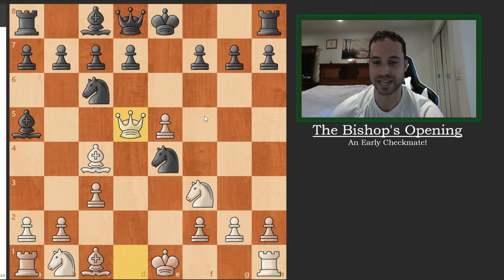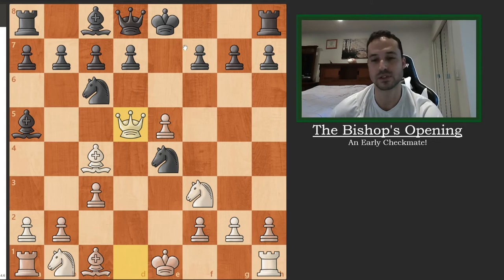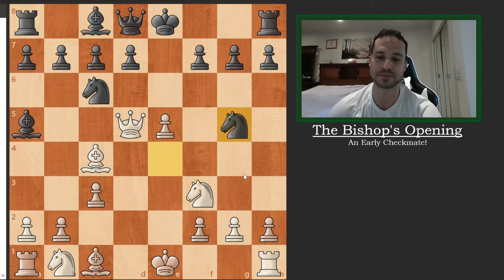The best move for black here is to totally give up on the knight — checkmate is more important than a knight. So the best move is to castle. But my opponent tries to accomplish two things at once: he tries to take care of the knight under attack and also the checkmate threat with one move. He plays knight to g5. As you might be able to tell, this move does not work for a couple of reasons.